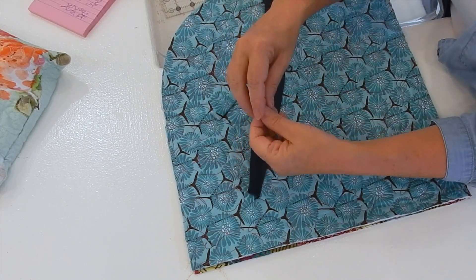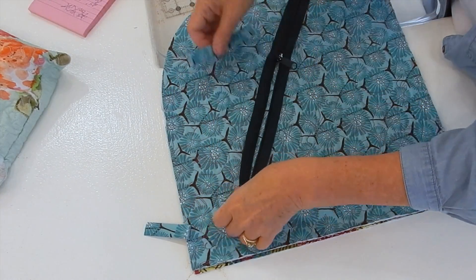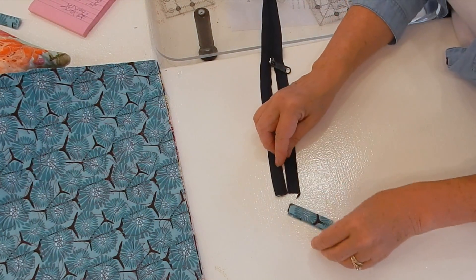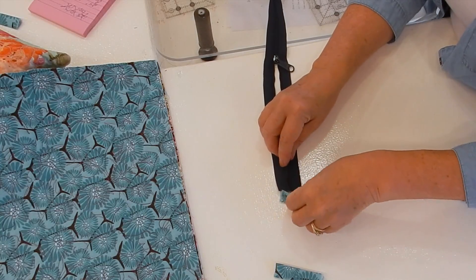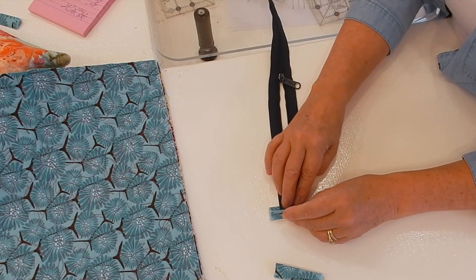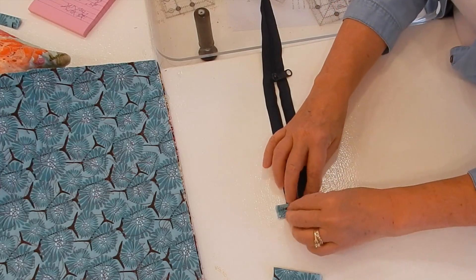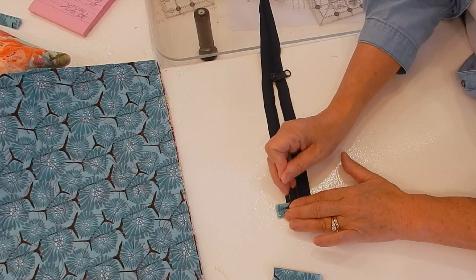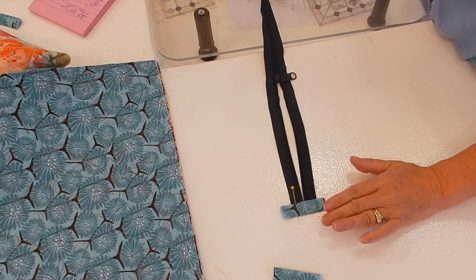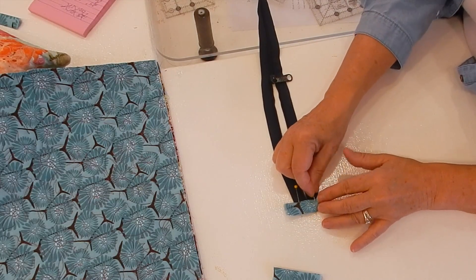I'm going to lay my zipper flat so you can see it a little better. I'm going to take one of these two little tabs and just insert the end of my zipper in there, just like this. I'm going to pin it in place because I really don't want it moving, and then I'm going to top stitch over it.